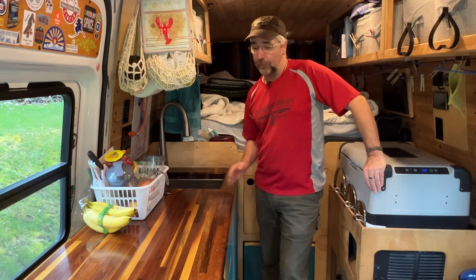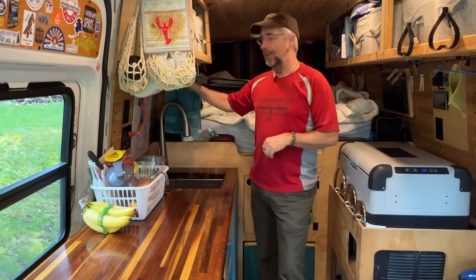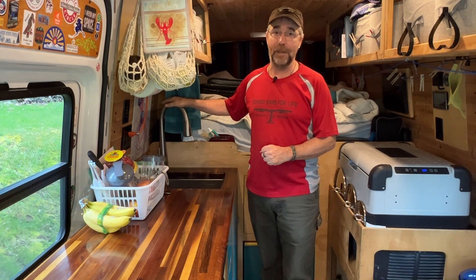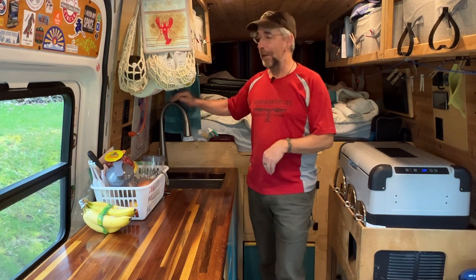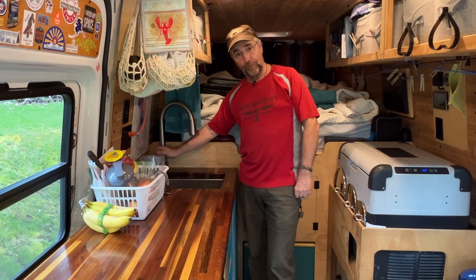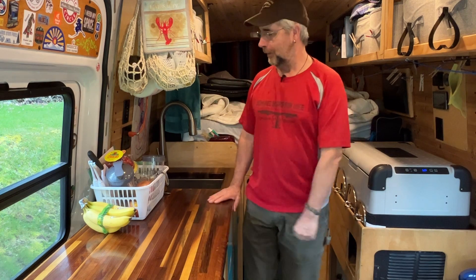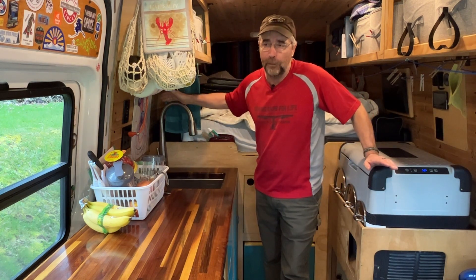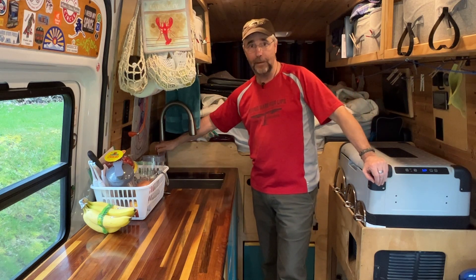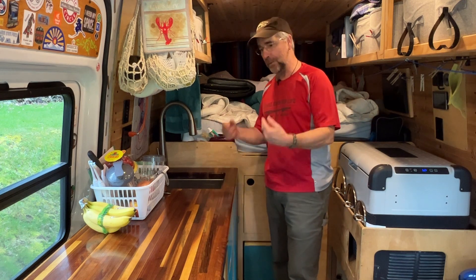We have been living in the van for about three years. After about three months we did a van tour video and talked about all kinds of things, including this faucet. We also did a van tour last summer after about two and a half years. It's a three-way faucet — it does hot water, cold water, and filtered water. It has a dual-stage, two-element filter down here under the cabinet. Full disclosure, we're not too crazy about the filter. The filters are supposed to last six months but we're lucky if we get three out of them. After about two months the pressure goes way down, and the water really doesn't taste that great. So we've had a Brita countertop dispenser in here for a long time, but we finally got rid of it because it was taking up too much room.